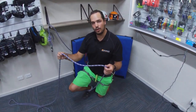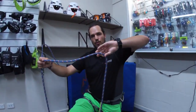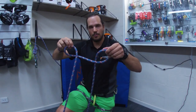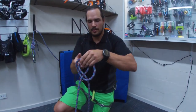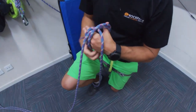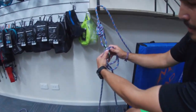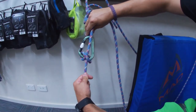Tying the clove hitch with two hands: taking the centre of the rope, we put one twist from the front and one from the back. Then we bring our two loops together so that our tails are running through the centre. From here we clip this into our carabiner and pull tight to make our clove hitch.